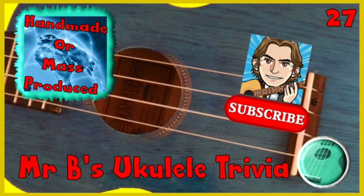And that's the end of this week's one minute ukulele trivia. Please help the channel to grow by exploring the other videos, liking and subscribing if you enjoy them. Do take care.